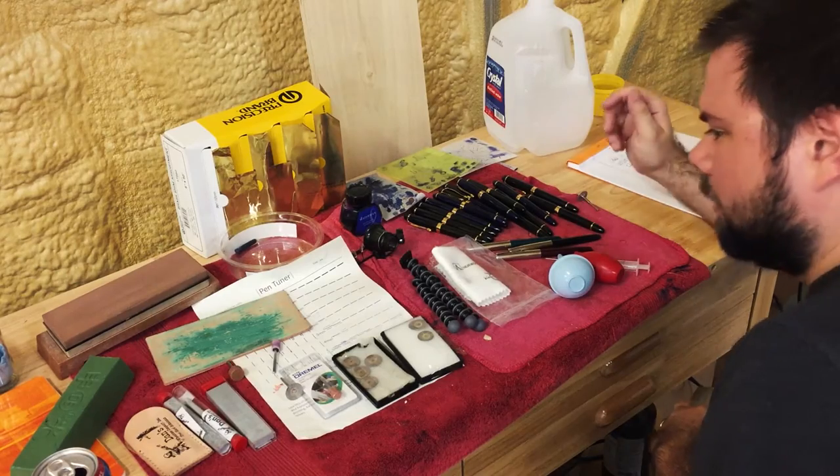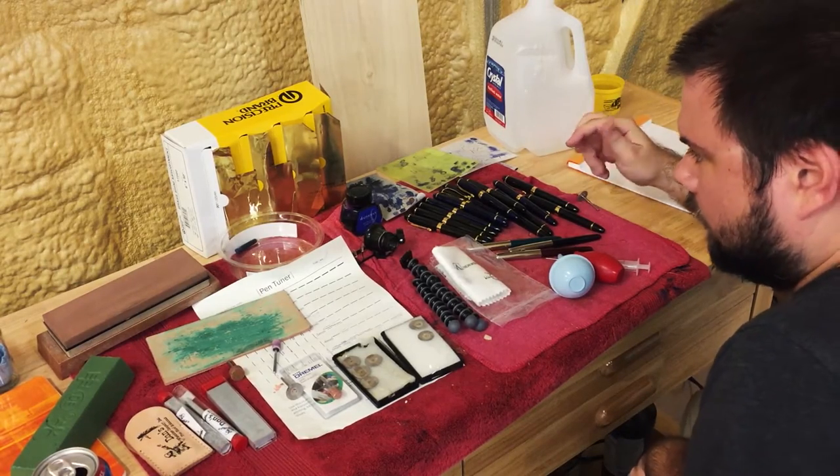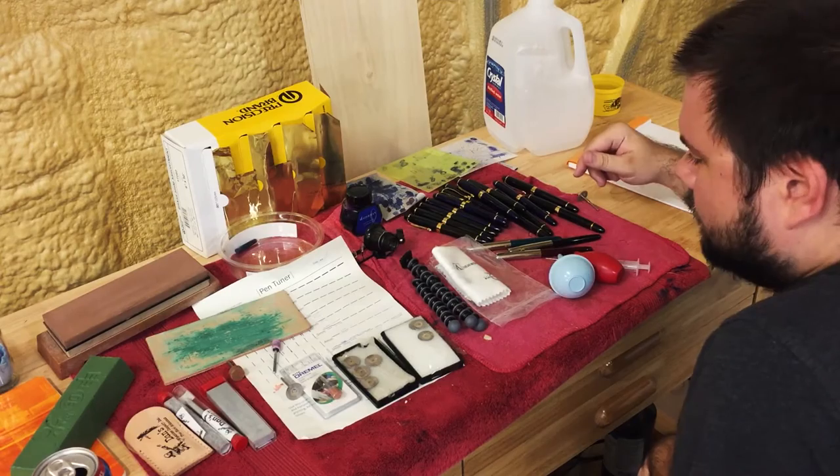The only downside to using this method is it gets that green polishing paste all over the nib. After you've polished it, you really need to disassemble the nib and feed and clean everything out. If that's not something you're comfortable doing, I wouldn't recommend this method.